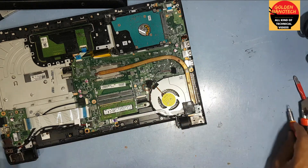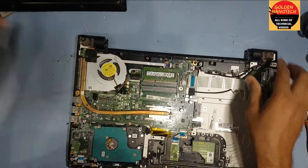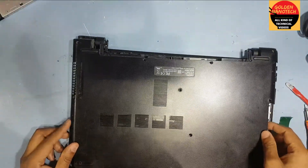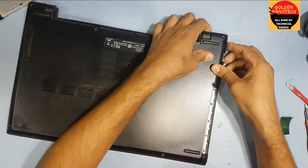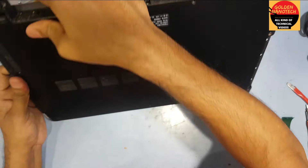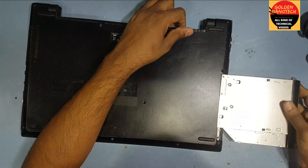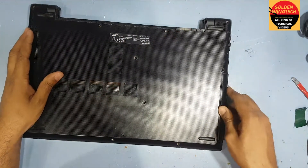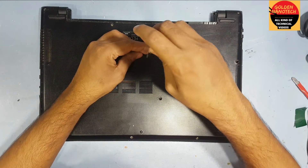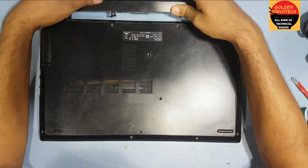I do this protection, and now I have to put back the back part. Now I close the screw and return the battery.